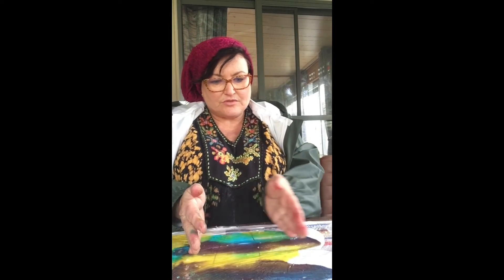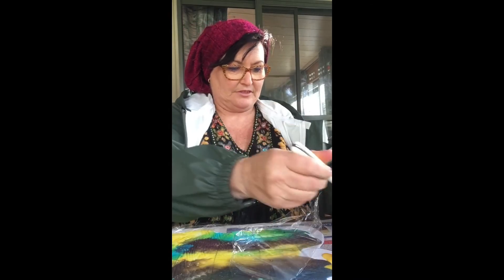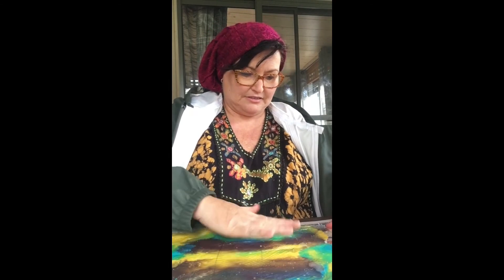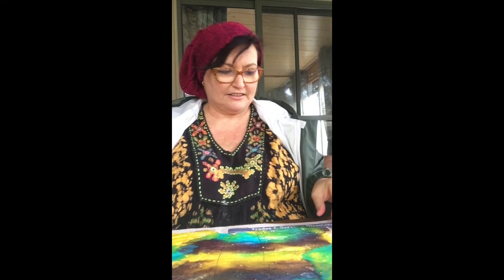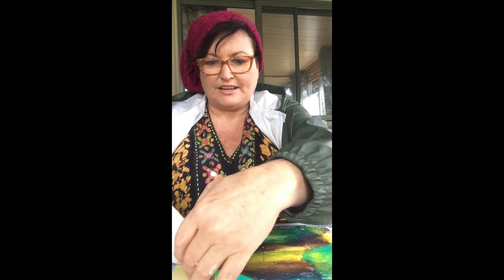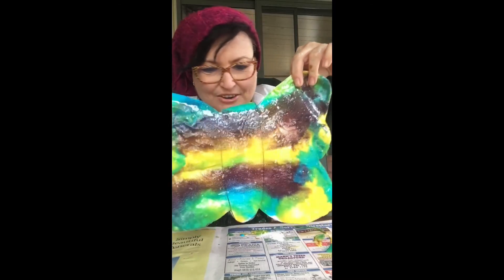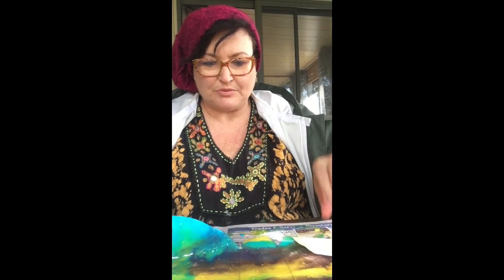One side done — let's squish on the other side. Feels so good! Okay, plastic off. Very gently lift up your butterfly so you can see what it looks like. Look at that — it looks so cool! I think I'll stick this on the wall or on the window later when it's dry. Put it somewhere to dry.